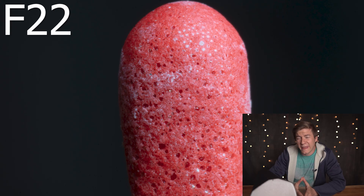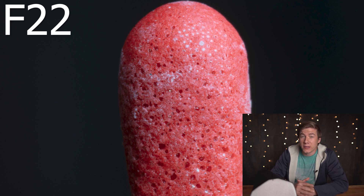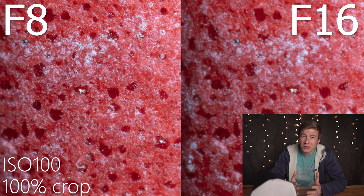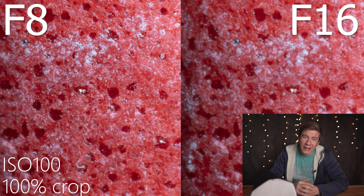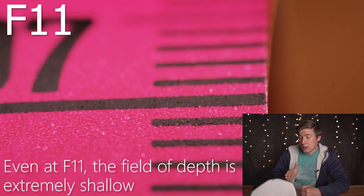The results show that the resolution of this lens drops dramatically at f16 or beyond. So the limitation for me using this lens is f11. I think the best sharpness is at f8, but at this magnification I really need that extra depth of field. That's why I always go with f11 using this lens.